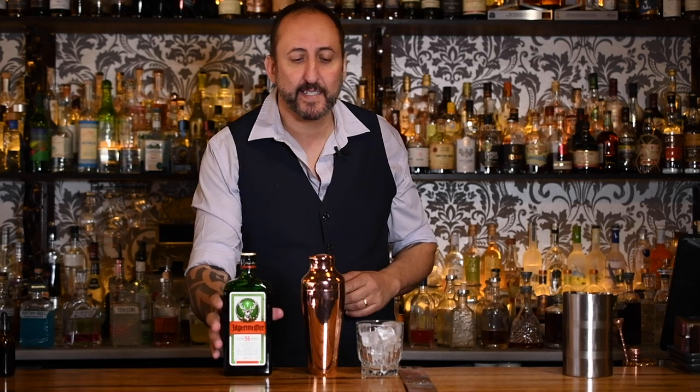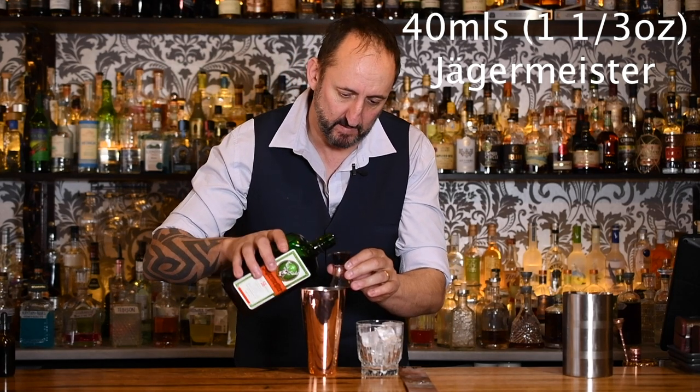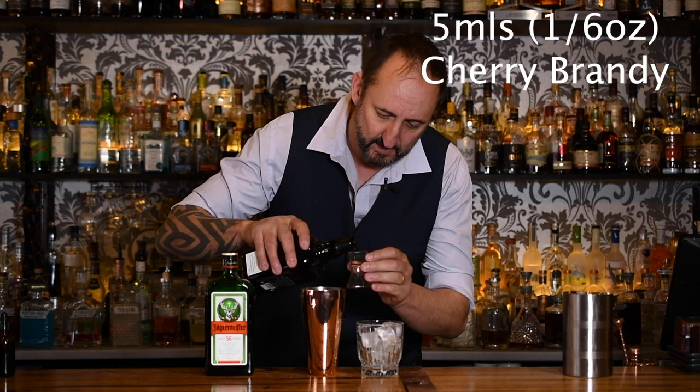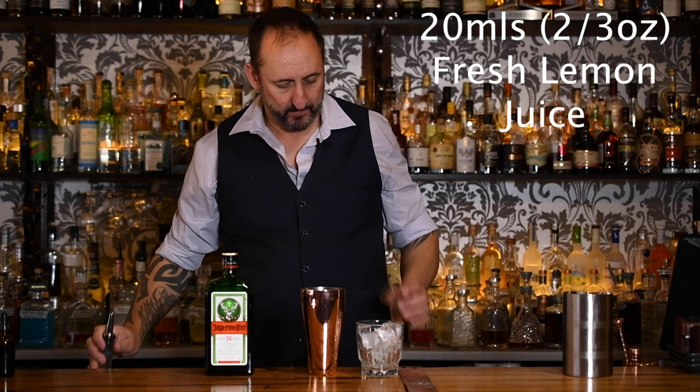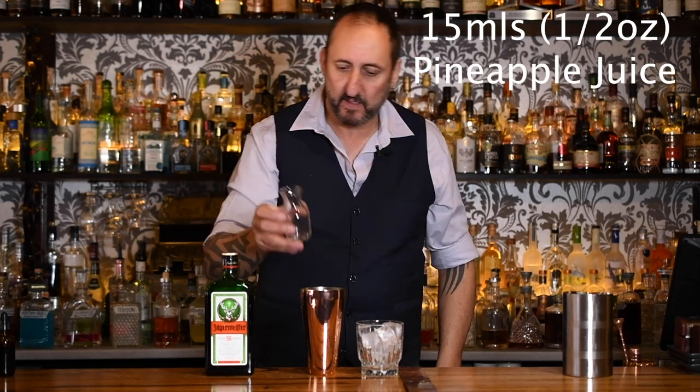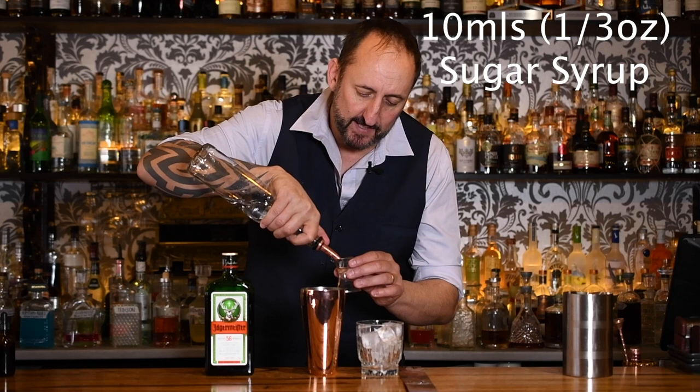Next up, we're going to do the Black Forest Sour. The first ingredient is Jägermeister and we're going to do 40 mils or an ounce and a third. What I love about these cocktails is they're not shy on the Jägermeister — if you're going to do a Jägermeister cocktail, put a fair bit in there. Next up, five mils of cherry brandy — I'm using the Cherry Heering. Then 20 mils or two thirds of an ounce of fresh lemon juice, 15 mils of pineapple juice, 15 mils of egg white or aquafaba — I'm using the aquafaba in this one. And last but not least, 10 mils or a third of an ounce of sugar syrup.